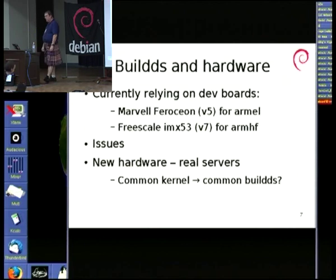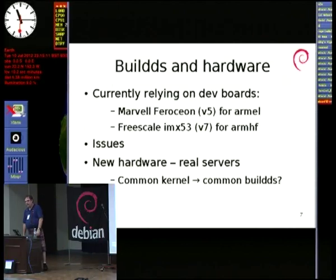The boards we're using for ARMEL are mostly hosted at ARM and use the Marvell Feroceon CPU, which is a V5. That's fine running the V4T stuff — they're reasonably specced with a gig and a half of memory typically and work very well. For ARMHF, we have the Freescale iMX53, which is a V7 board — a Cortex-A8, meaning it's not the fastest build machine in the world. It's single core with a gig of memory, but it does have native SATA, as does the Marvell board.